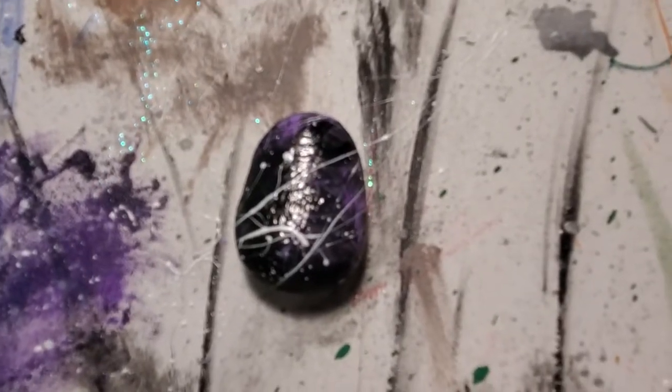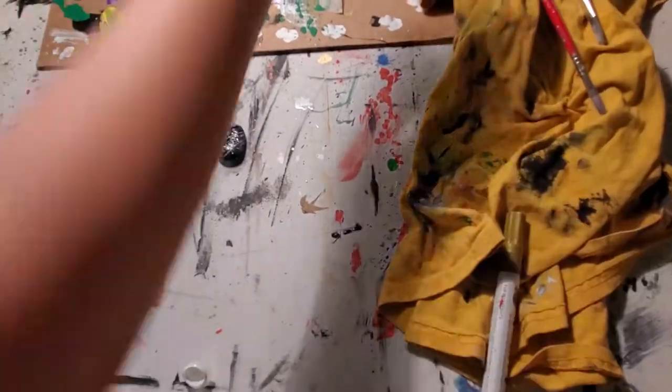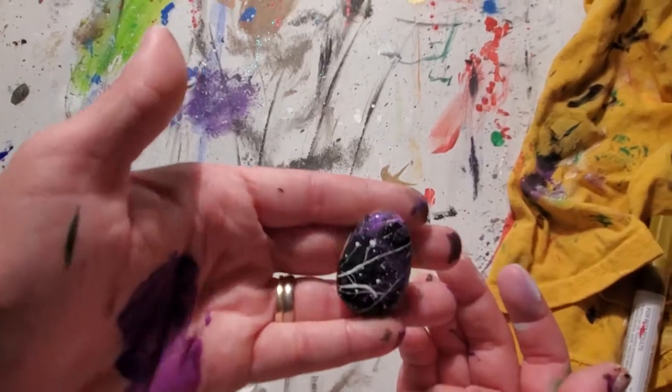So what we're going to have to do now is I will post the finished product up on my Facebook. But that's just the gist of how to paint a rock. I'm going to hold it up here so maybe you can see it a little bit better. And now you've got yourself a galaxy rock.